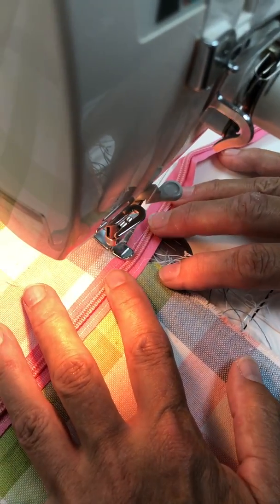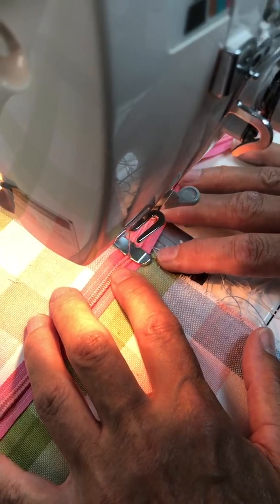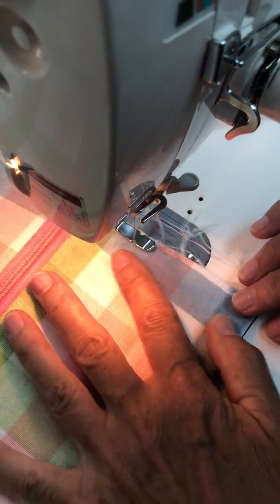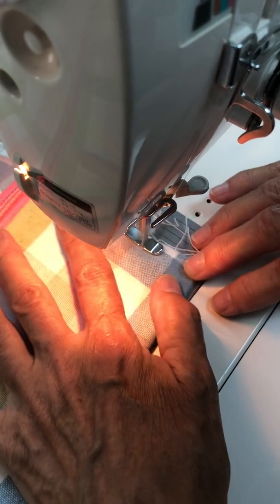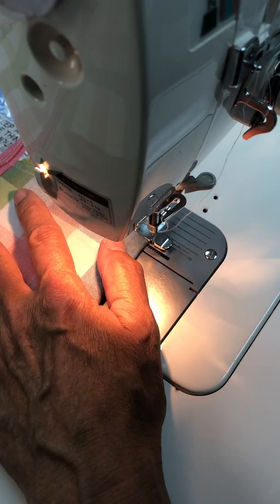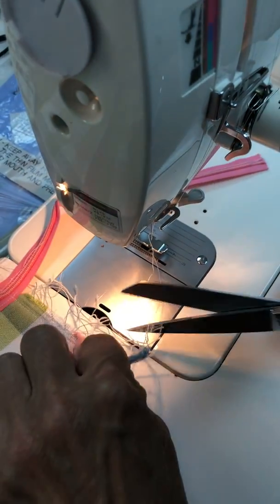We're back. I have re-threaded and we'll see — maybe my thread just doesn't want to make it over those nylon teeth. There we go. We're going to go all the way to the end. We do not need to backstitch because this is going to be a box bottom edge, and this end and the beginning end are not going to show.